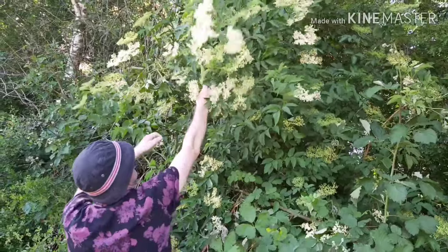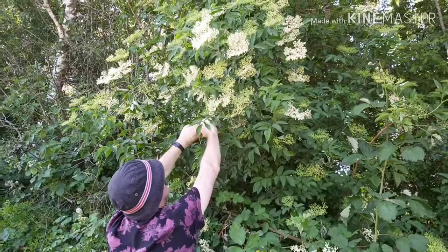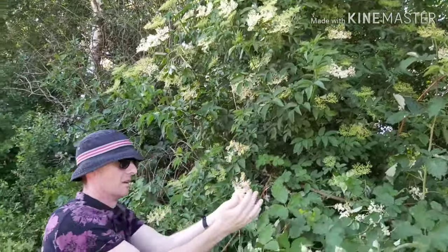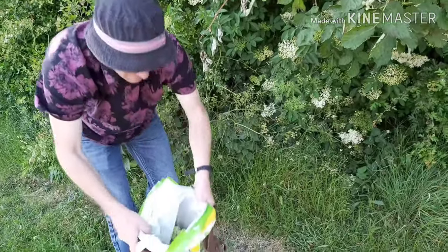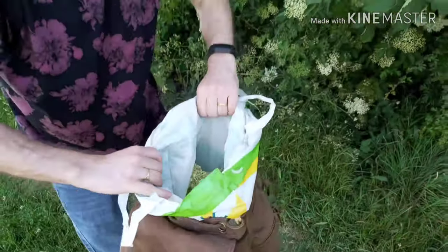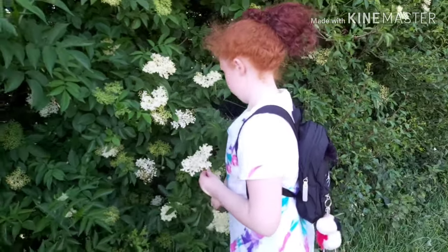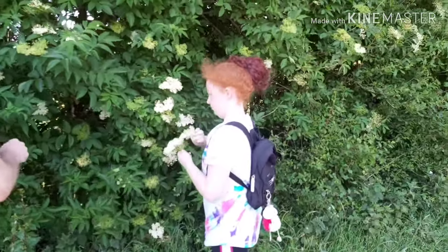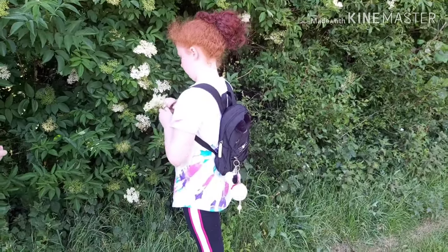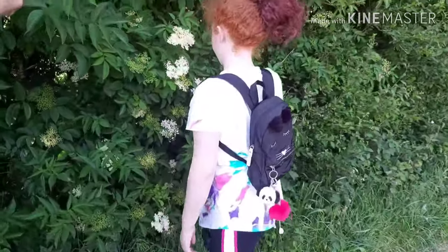Just a word of warning: if you're going to be picking elderflowers, make sure you can identify what the elderflower looks like. There is a plant that grows up from the ground — poisonous hemlock, the clue is in the title. You really don't want to confuse the two; they do look similar, so always make sure you know exactly what an elderflower tree looks like to stay safe.